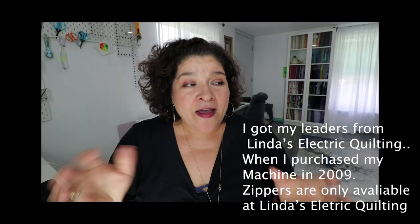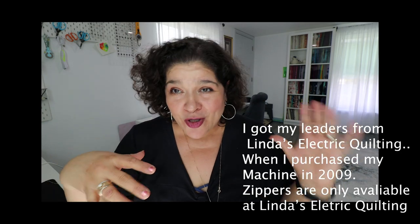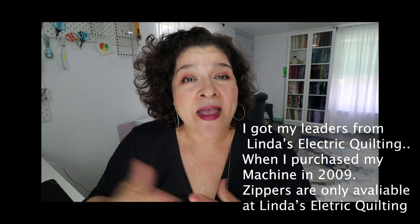This is Lorena, and we're gonna make zipper leaders. We're gonna make zipper leaders. I got my zipper leaders from Gammill, so if you just wanna buy some leaders, go ahead and go to Gammill and buy some leaders from them. I ended up having one of them break for me, so I need to make replacements.